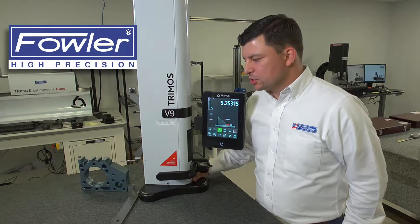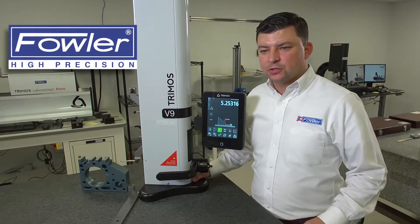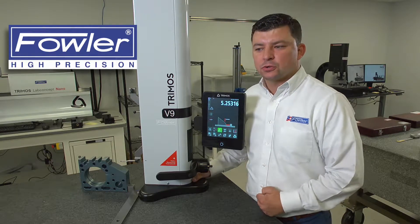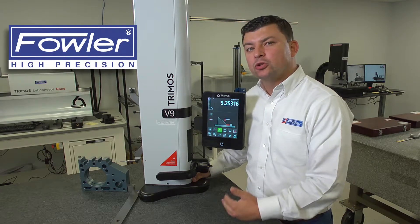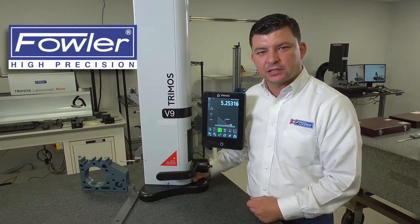Now that we have measured a traditional angle using the traditional method, we also have the ability to remove a couple of the steps in the procedure if you're going to go ahead and measure the same part or multiple parts with the same angle and the same step size needed.